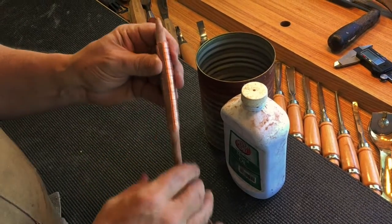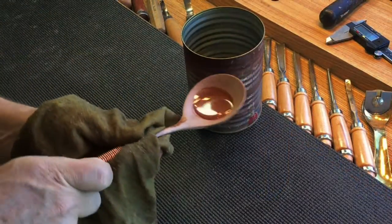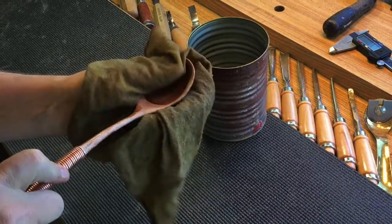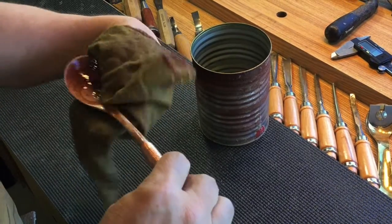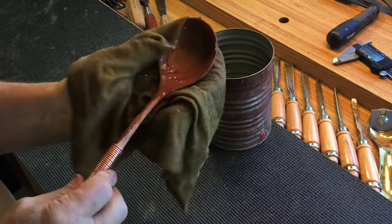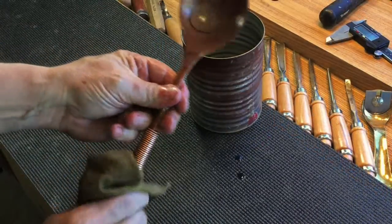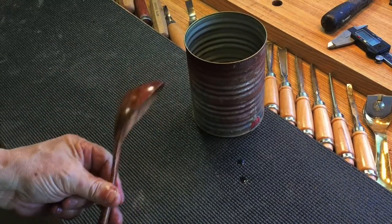Now let's oil it and watch the grain come out. This is mahogany and look how the grain starts to rise up out of that beautiful piece of wood. That circular grain pattern plays beautifully inside the bowl. We'll coat it thoroughly through the handle and around the copper wrap.